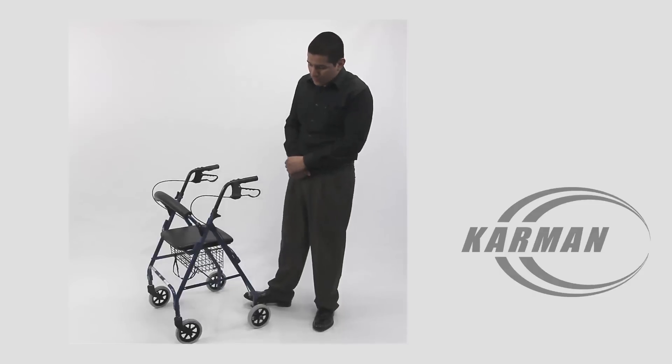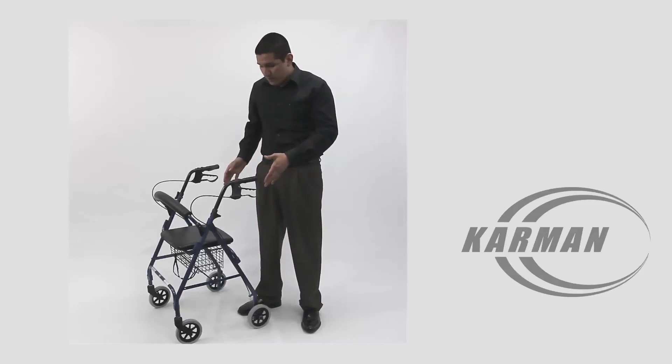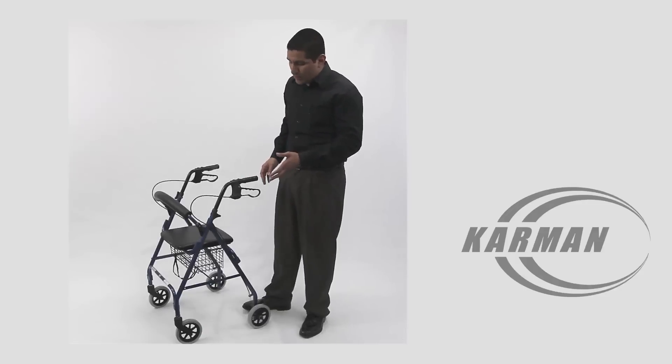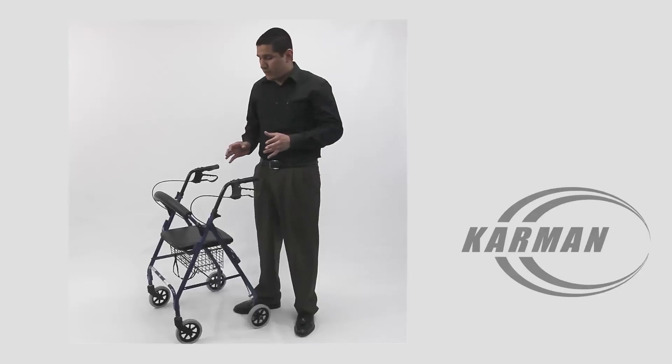This rollator comes standard with 6 inch casters. The reason why we do 6 inch casters here is because it actually helps you go up a curb, prevent you from getting stuck on big pebbles or big rocks. So it's really great for daily aid in the streets or on carpet.